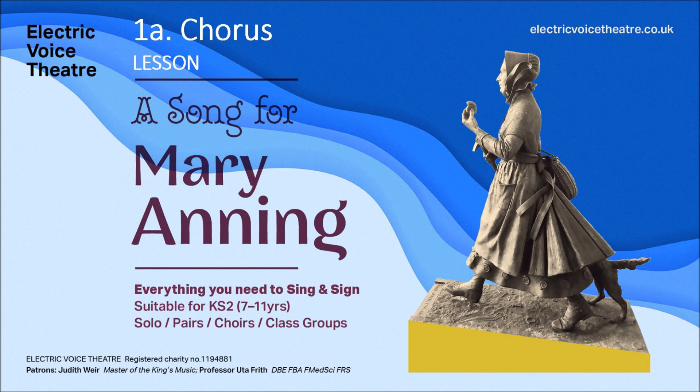Hi, I'm Frances and this is your learning track for a song for Mary Anning chorus. I hope you've done your warm-up exercises. If so, let's see — we'll start with the chorus.